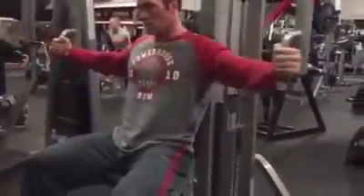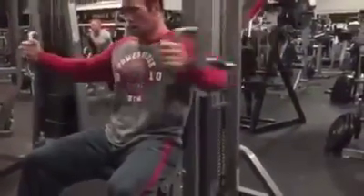Then we finished up, grabbed a machine, did some flies. Same kind of thing, stack it, go as heavy as you can. That's it guys, 4 sets, 20 reps, finish it out. I'll see you later, peace.